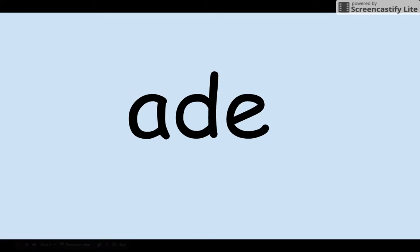Hello there! We're going to work on another word family. This word family is spelled A-D-E. This A is a long A because of the E at the end, which is a magic E. So it sounds like 'aid.'